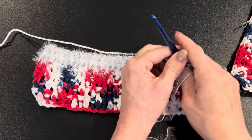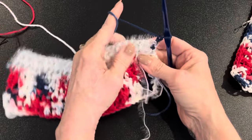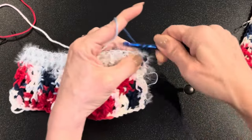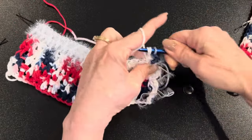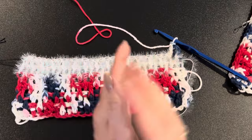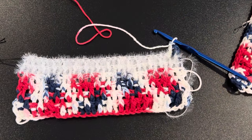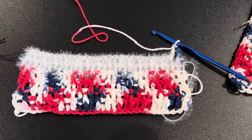Now we're going to knit — well, crochet — eight more rows of the cotton yarn. Chain two, yarn over, go around that first post with a front post double crochet, then a back post double crochet, following the same pattern all the way across. Double crochet into where your stitch marker is, chain two, turn, and repeat. That's four rows of cotton, two rows of scrubby, and eight more rows of cotton — a total of 14 rows. Continue in the same patterning until you have eight more cotton rows done.